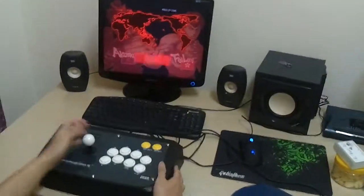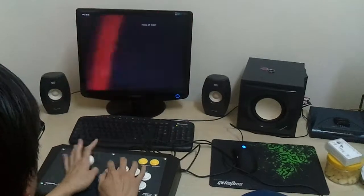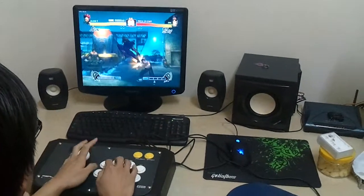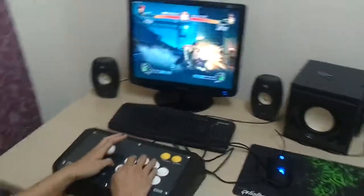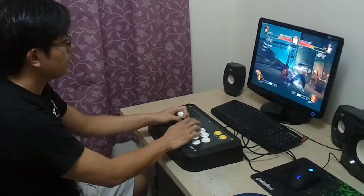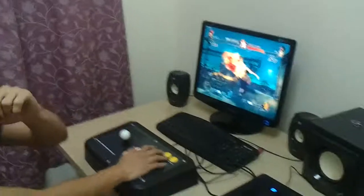I'm going to skip the intro, we're going to go straight to the battle. Here we go. This is so embarrassing — I'm losing. Okay, I lost the first round, just because I'm recording.